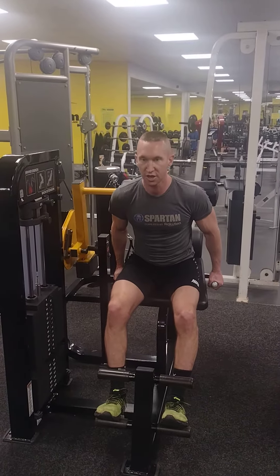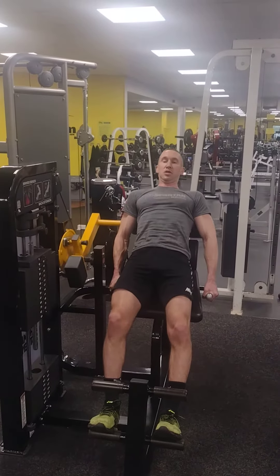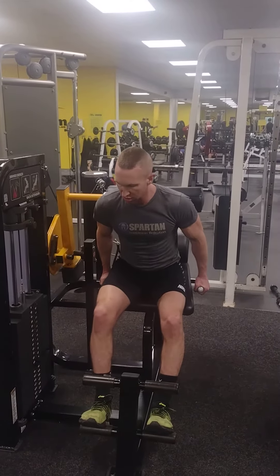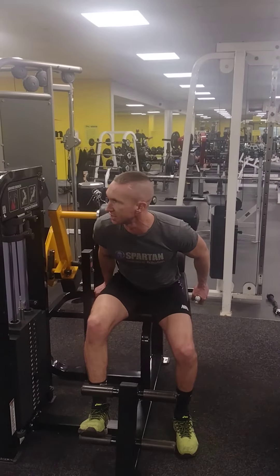It's so good. 5, 6, 7, 8, 9, 10, 11, 12, 13.